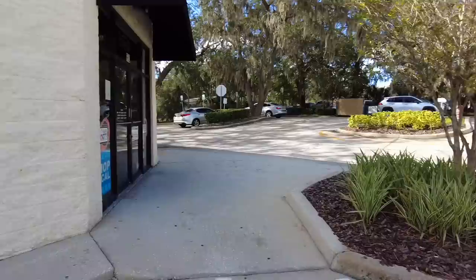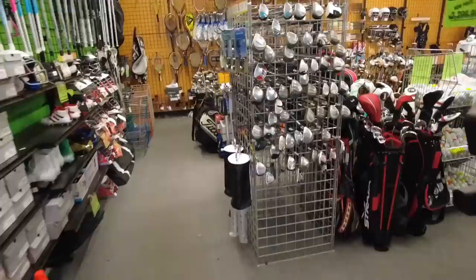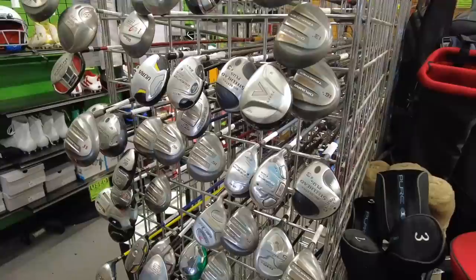Welcome back, today we are heading into one of our favorite Play It Again Sports. We have found some crazy stuff here in the past — some Scotty Cameron tour issue stuff — but you never know what you're gonna find. As always, we got to check on our lifetime supply of Orlamar Tri-Metals. Looks like they are dwindling down and getting replaced with some other good stuff.